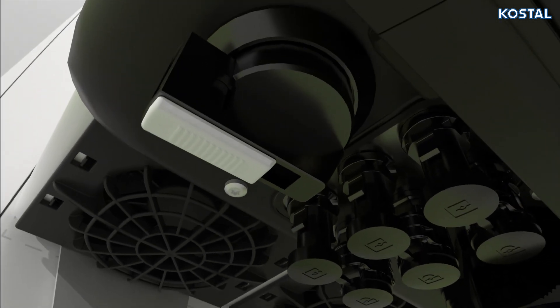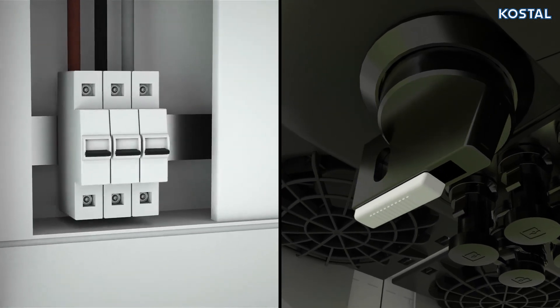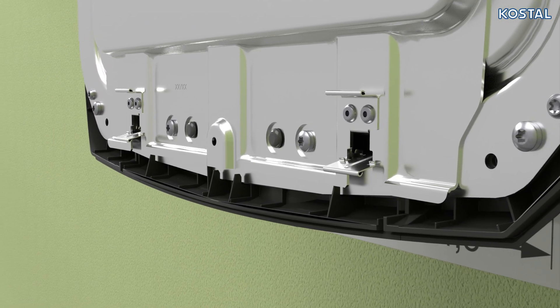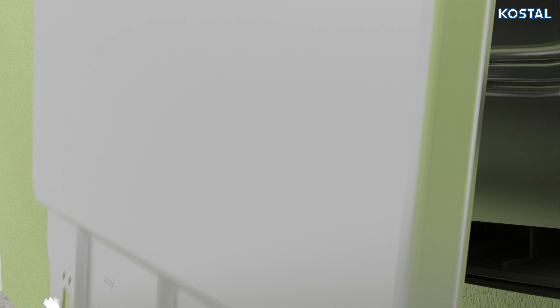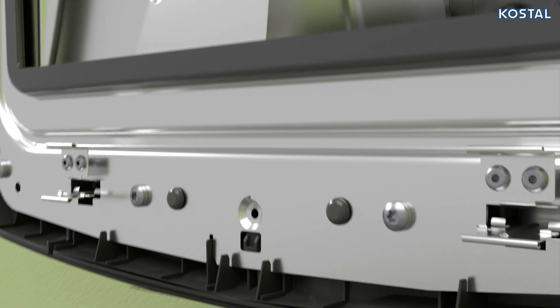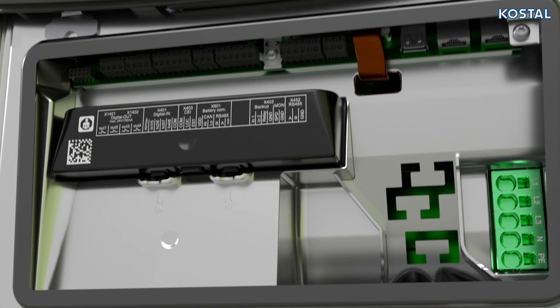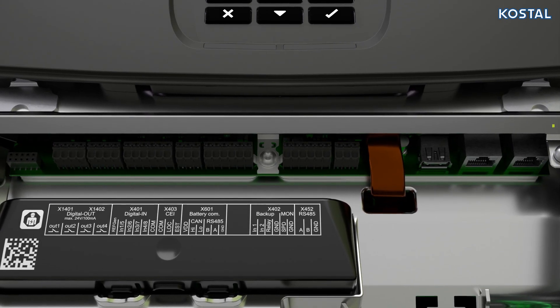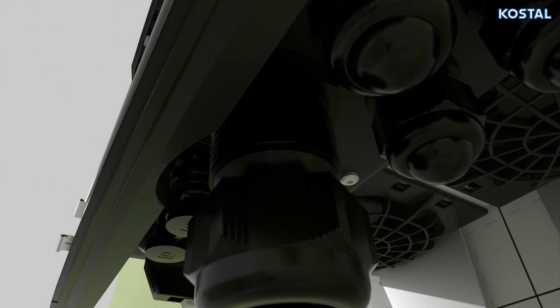Ensure that the DC switch is in the OFF position and that the AC cable is voltage-free and secured to prevent it from being switched back on. Remove the screws from the bottom cover and take off the cover. Squeeze the lock together and remove the cover from the terminal compartment. The device provides various interfaces for connecting to other inverters, sensors, energy meters, or the internet.